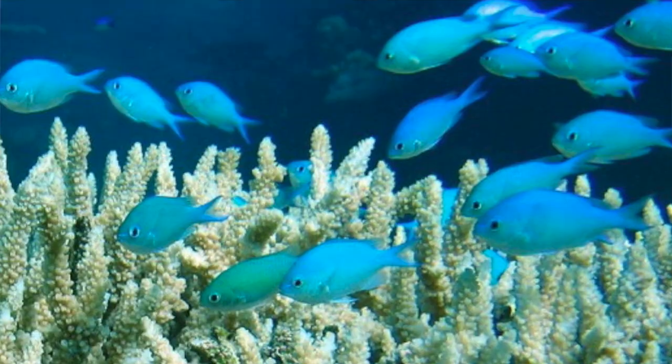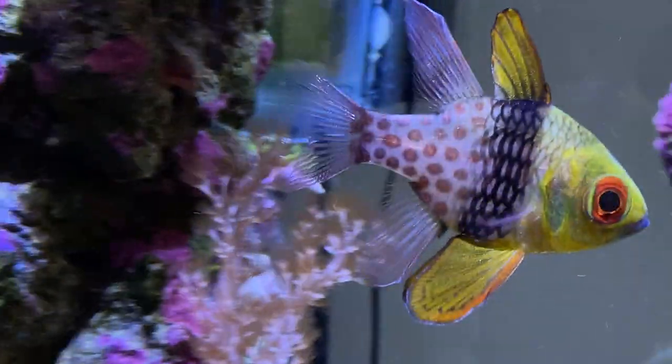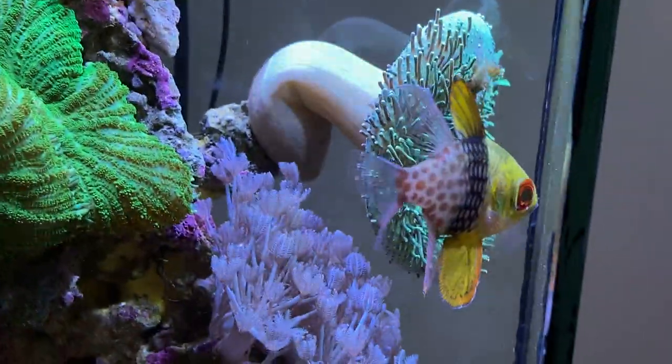I schooled some green chromis in my 250 gallon about 15 years ago — I had about 15 in there and they looked really cool, and they do school, and so will the pajamas. But what you have to be concerned about is territorial issues. What will happen with the pajamas is they will attempt to pair off, and in that process they're going to beat up on each other and the weaker ones. My guess is they'll fight through that whole pairing process and you may lose quite a few, Cory.